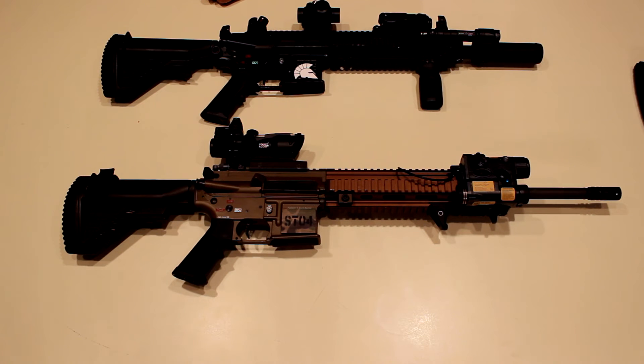I use 11.1V three-cell lipo batteries in both guns. They fit in the buffer tube ports snugly, though I can't fully collapse the stocks with them installed. I haven't had any issues with the Chimera — there were some concerns about space when we first installed them, but they've done well and I have no complaints. Those are my AEGs. Full part listings including pistons and shimming specs for both guns will be in the description. Thanks for watching.